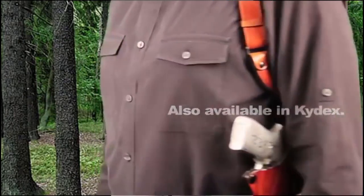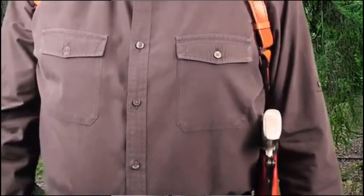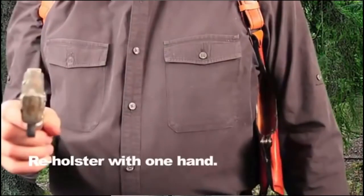To draw the gun, the person reaches across their body with the right hand and grabs the gun. The gun will then be in a natural position in their hand for shooting.